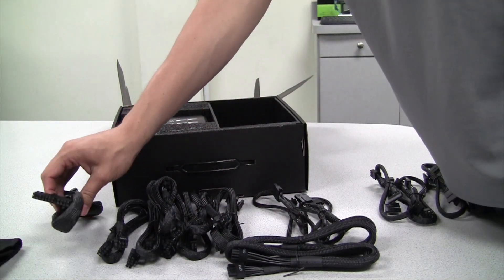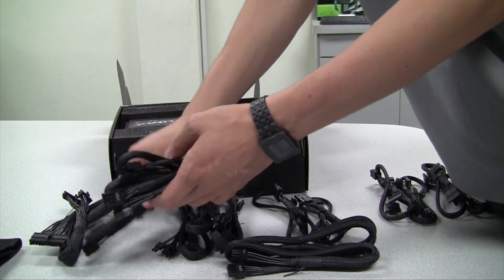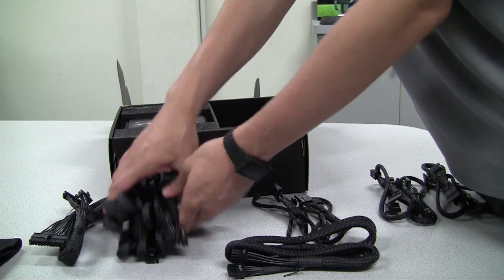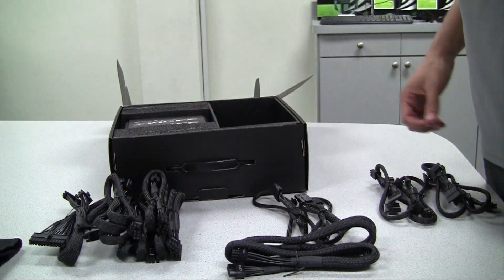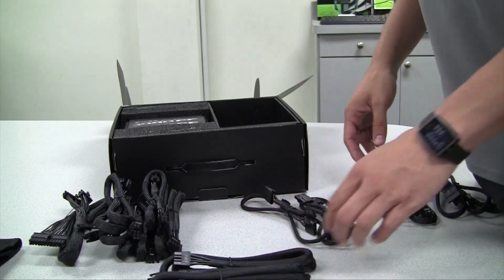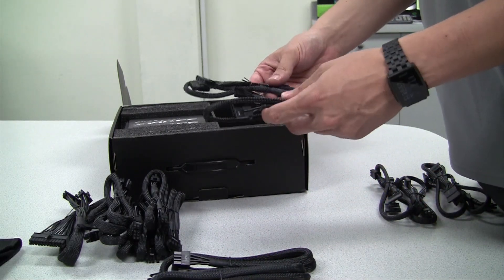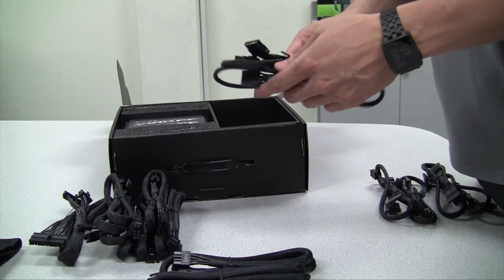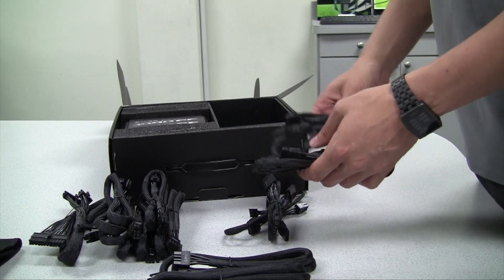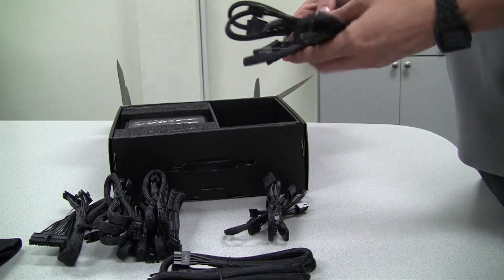The first connector here is the 24-pin power connector. We also have six VGA connectors — these are 8-pin VGA connectors — for a total of eight connectors for your graphics cards. We also have two 8-pin power connectors for your CPU, and two Molex cables with three connectors on each wire. Next up we have four SATA cables, each with three connectors, for a total of 12 SATA connectors.